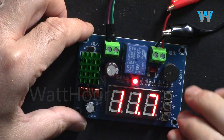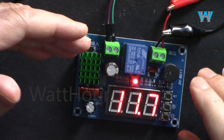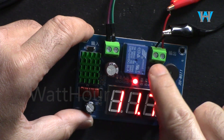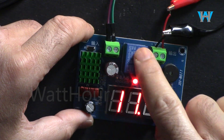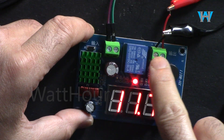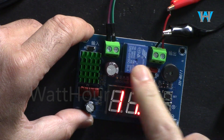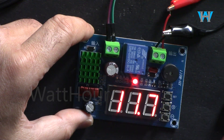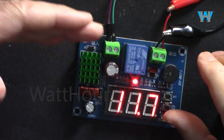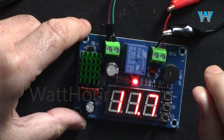Thank you for watching. This was the introduction to the XH-M611 — a very simple under voltage protection module. Keep in mind the maximum current is 10 amperes; the relay and terminals cannot handle higher current. It works up to 80 volts for under voltage protection. Very simple to use — a good device to put in the path to protect your battery. If you found this useful please thumbs up and subscribe to my channel.